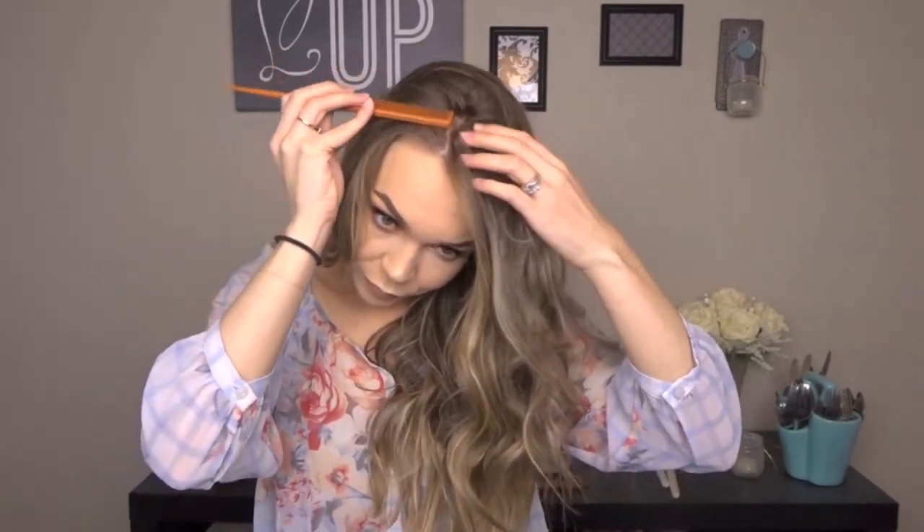So first I'm just going to make my part and I'm kind of going more towards the middle than normal. I'm just kind of making it sort of messy, not really a clean part. Then I'm going to take the hair at my crown and I am just going to give it a little bit of a tease, just for some volume.